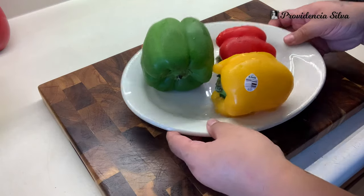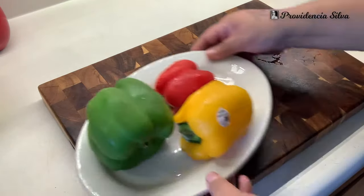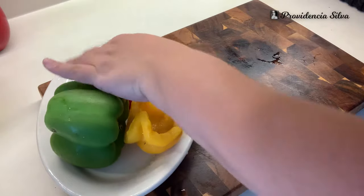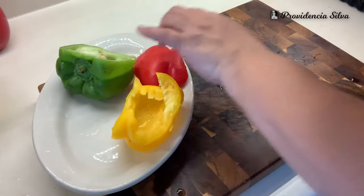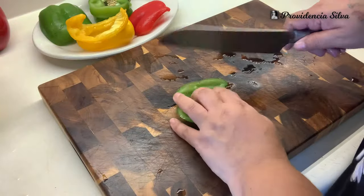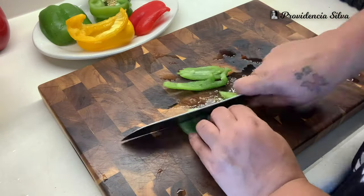I show you everything from start to finish — you see the whole process in these videos. First I'm going to do the meatloaf. You're going to want to use any peppers that you have on hand — those are the peppers I had, so that's what I'm using. I'm going to cut them into small pieces.